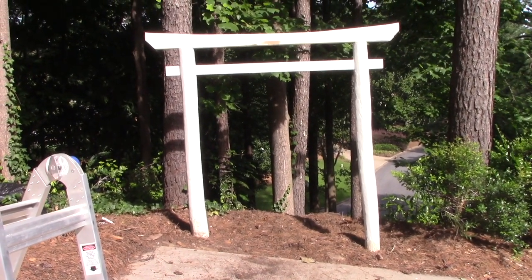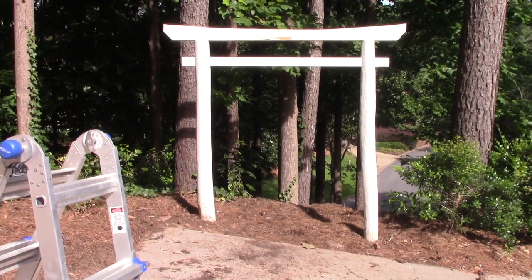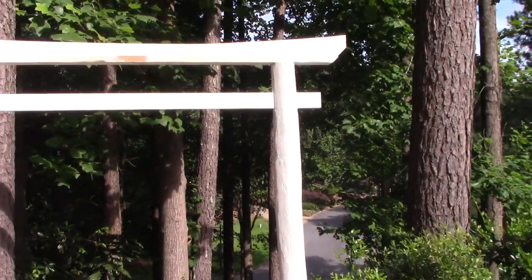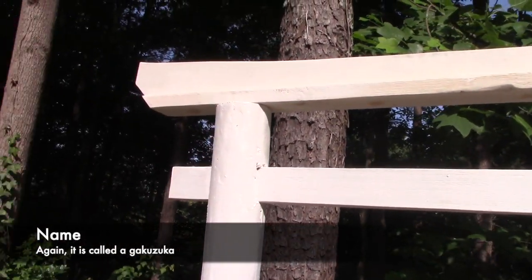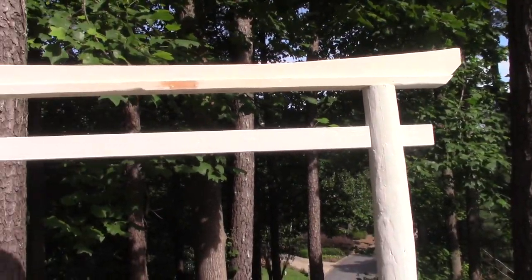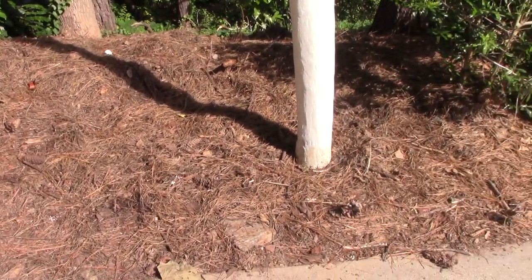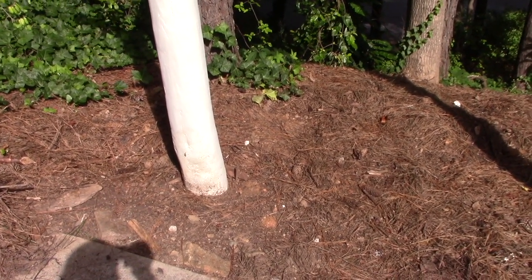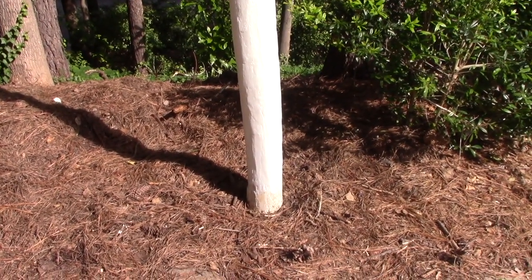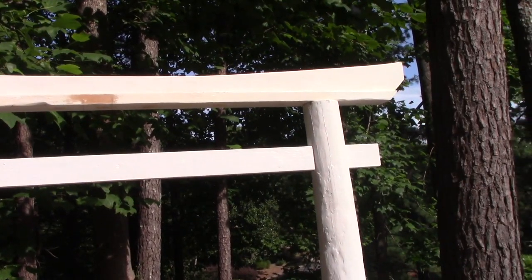The torii gate is sort of up. My landscaping guys were kind enough to actually stand it up. The kasagi is just sitting on there right now — it's not actually bolted on. We'll get to that part a little later today. Most of it is painted except for the little spot where the small vertical board will go. But in theory it looks pretty good — it looks like a torii gate. I'll put some gravel down around it and probably cement the posts in at some point. Right now they're just in the ground. Once it's painted red, I think it's going to look really good.